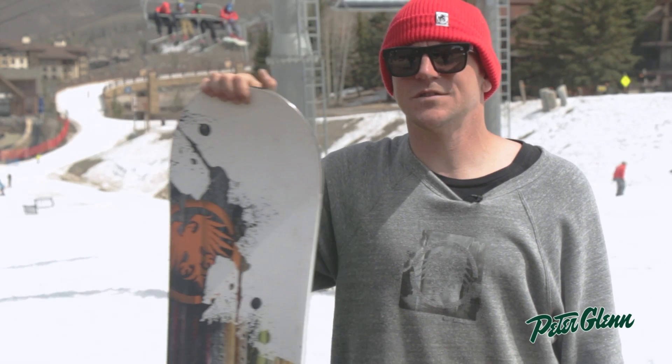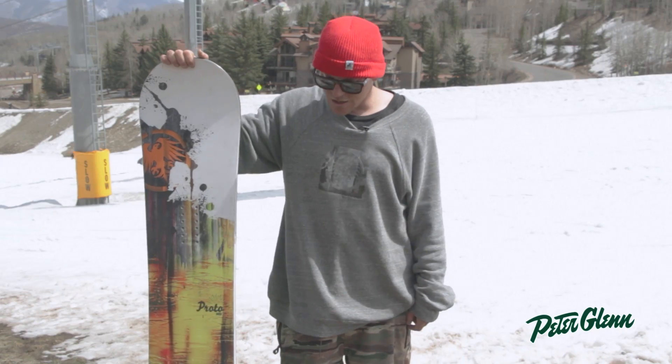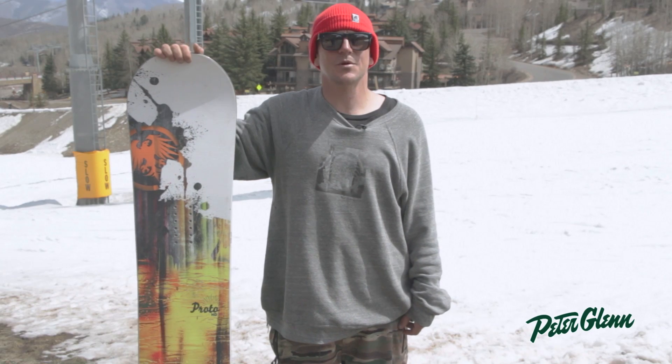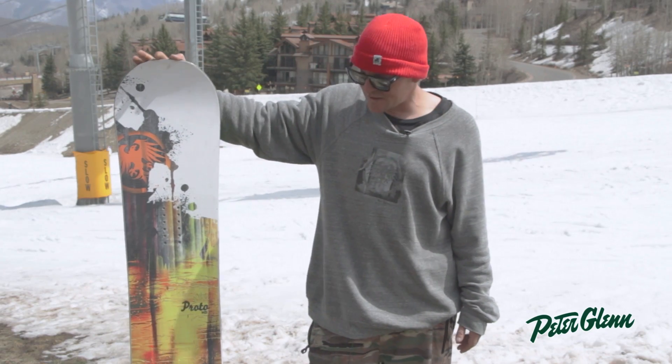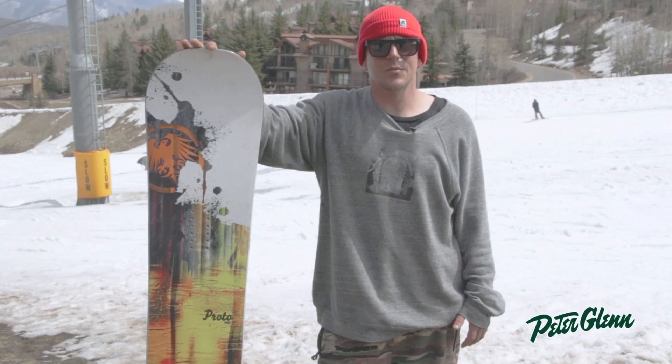Hey, how's it going? I'm Joey with NeverSummer here at the Peter Glen demo in Aspen Snowmass, showcasing all of next year's NeverSummer product. Here in my hand is the Proto HD, which is our full twin board from NeverSummer with the rocker camber.